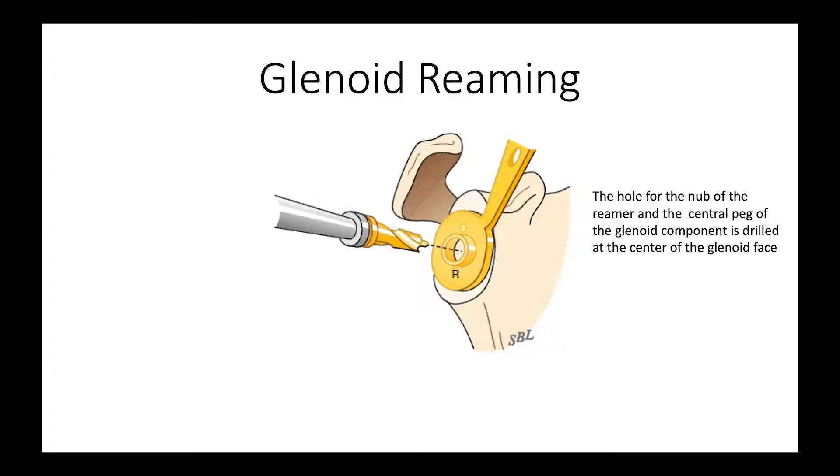Our technique does not involve trying to change the version of the glenoid. We're just respecting the natural version of the patient's glenoid, because our top priority is preserving glenoid bone stock.